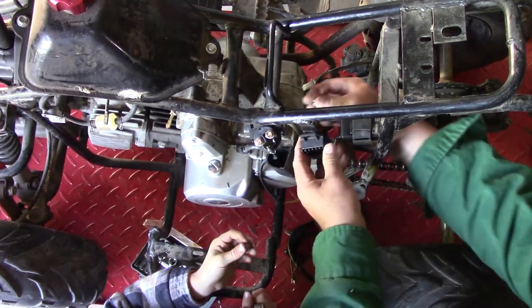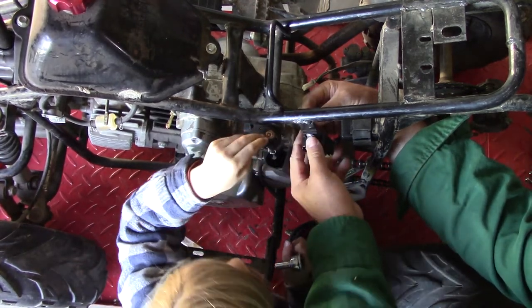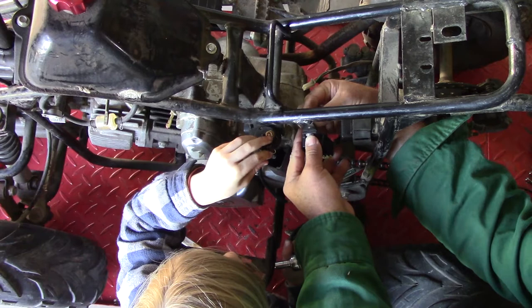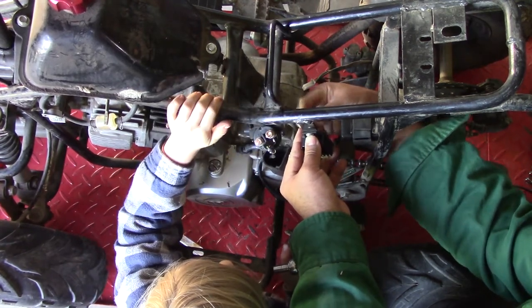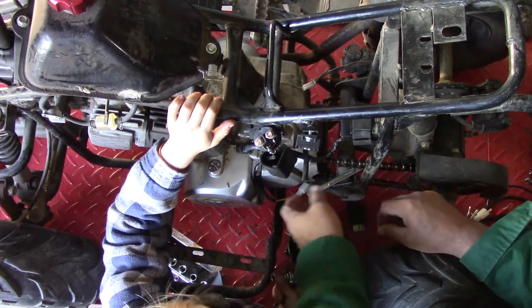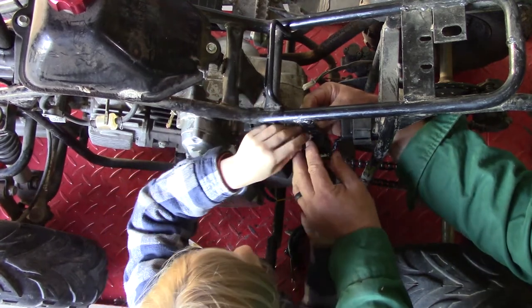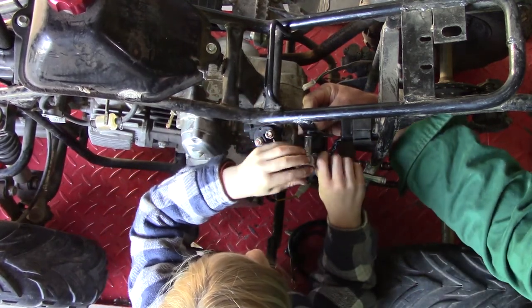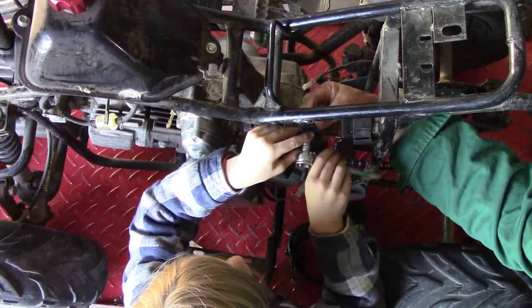Put the screw in it. They probably should have welded a nut on the back of that — but you know, they're cheap four-wheelers. Believe it or not, TauTau is made by the same company that makes the little green four-wheeler. They make a bunch of sizes. Turn the wrench around, got the ratchet switched — we'll go clockwise until it's tight.